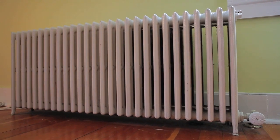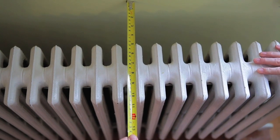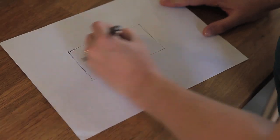First, you're going to want to measure your radiator. You're going to need the full width from left to right, including any valves, the height of your radiator, and the depth from the wall. I like to give any radiator cover a few inches on all sides once it's built to have a little breathing room around the radiator.